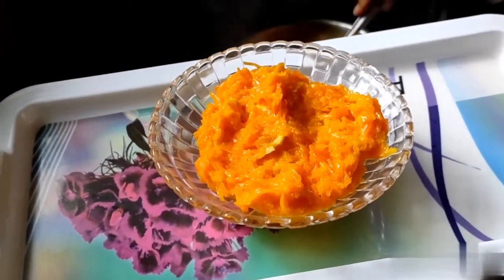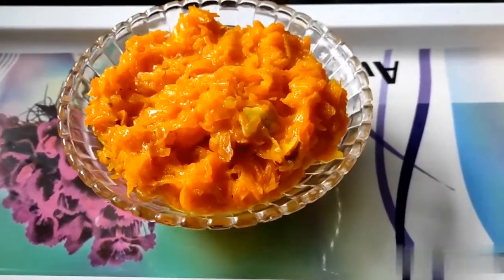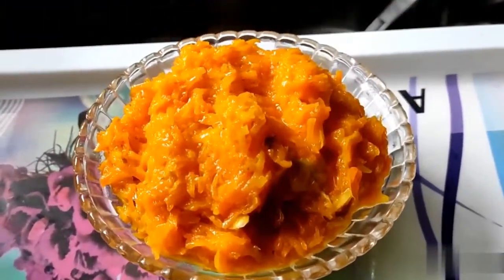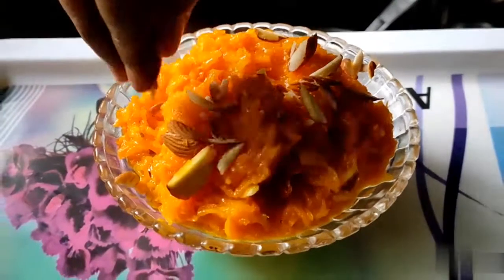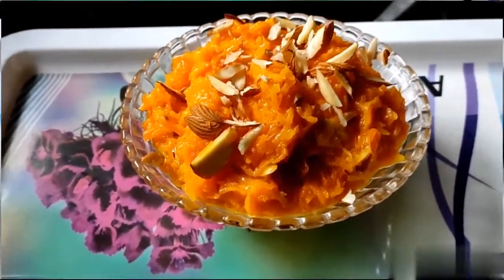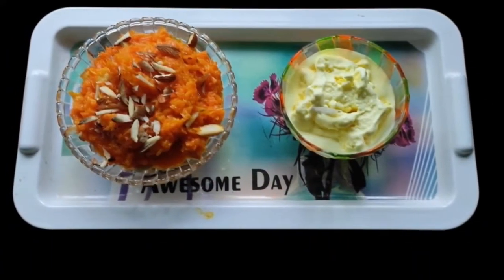If you don't like ice cream, it's very easy. I like ice cream. If you try it, comment me. If you want to try it, comment me. Subscribe, like, share and comment.